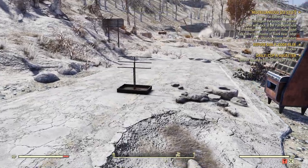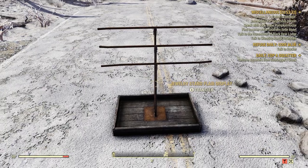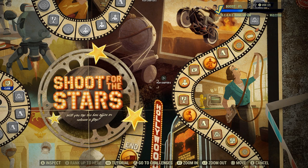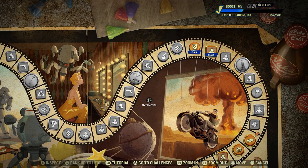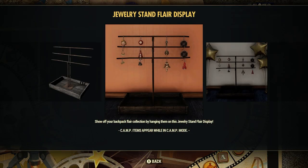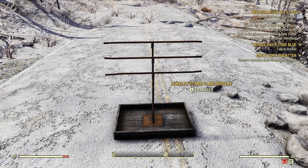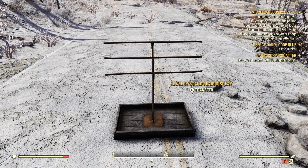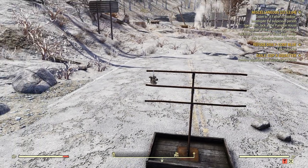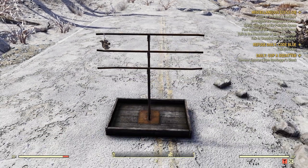Now let's go over here. Here is our display — the Jewelry Stand Flare Display. I did a video on that. That is on the Season 13 scoreboard for everyone — a legendary reward that everyone can build, to display your little flares on there. Let's go ahead and transfer, and we're going to put this squirrel flare on there. Right there — all by his lonesome. That's okay, I got all kinds of friends that go up there with you.